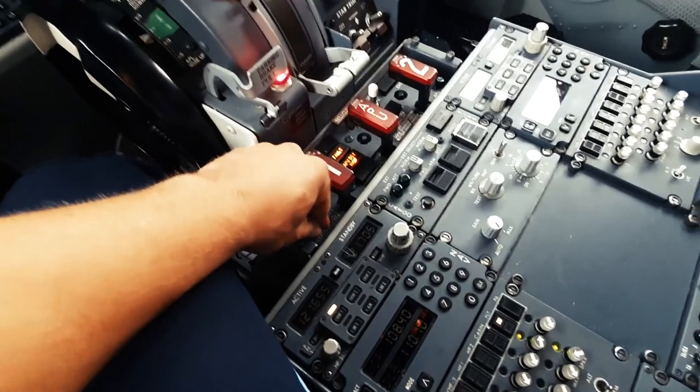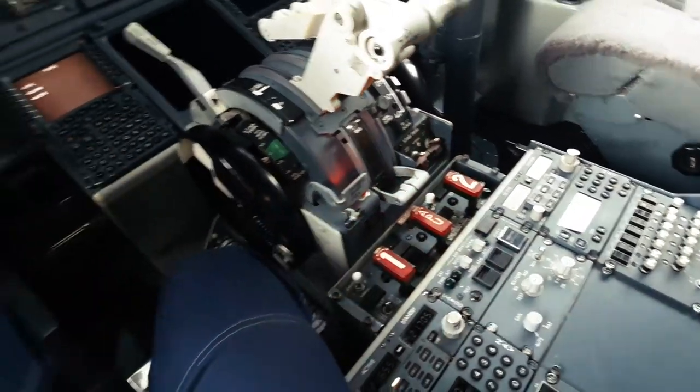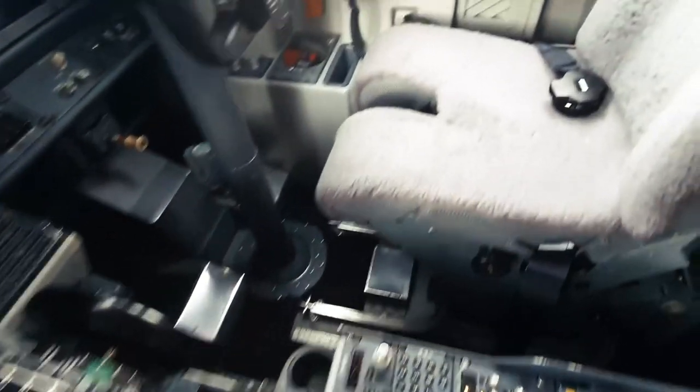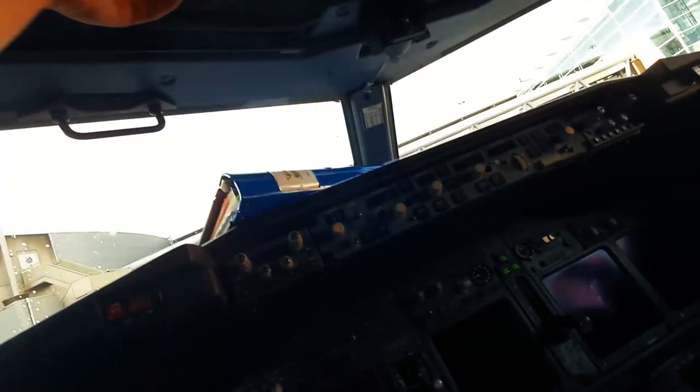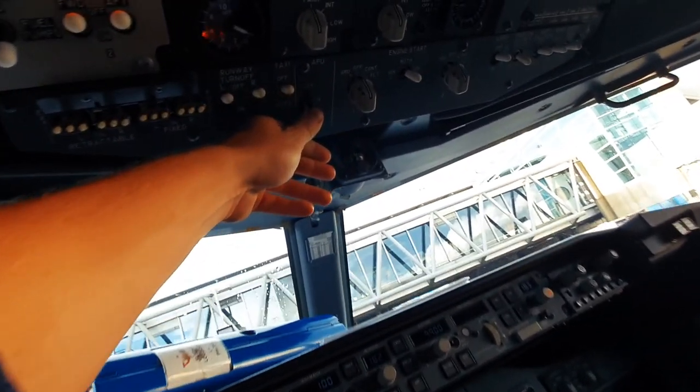I'm gonna start the APU first. First we do a fire test. Then we turn on the pump and switch on the APU.